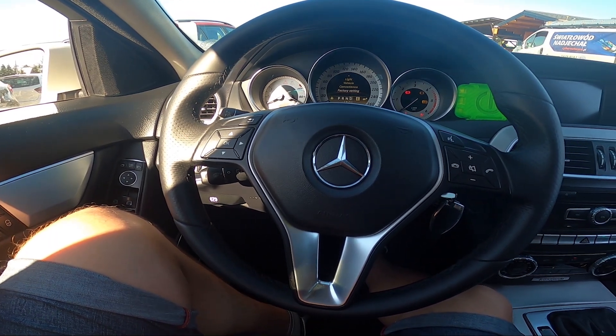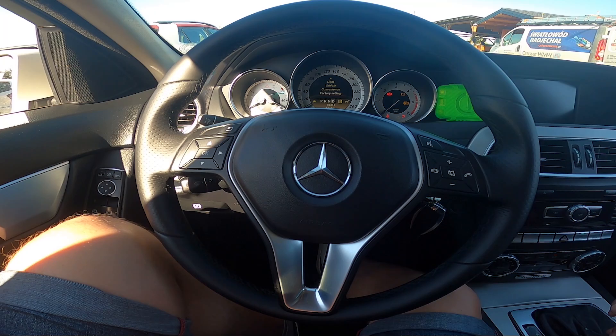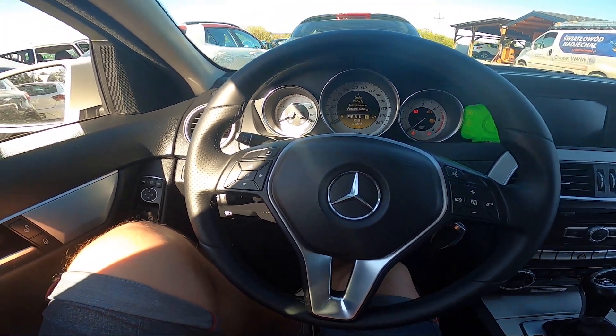Hello, today I'm in a Mercedes C220. In this video I'll show you how to manage the automatic gearbox.